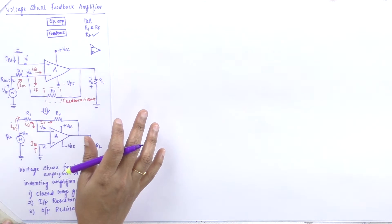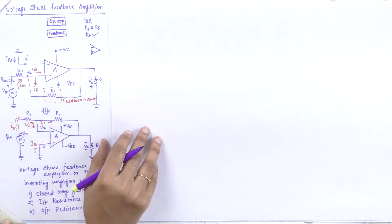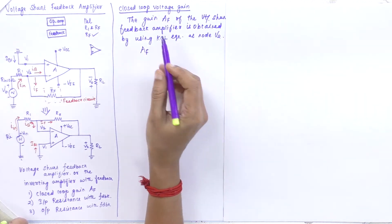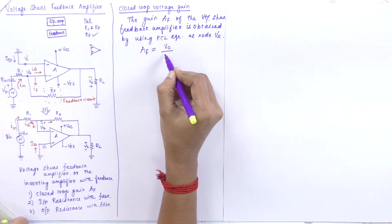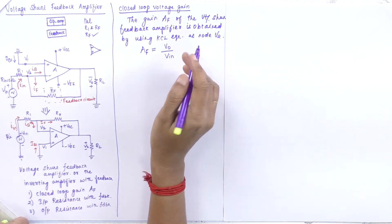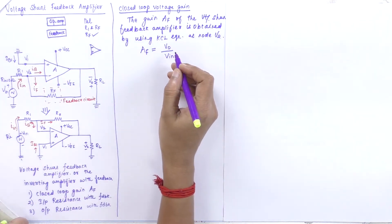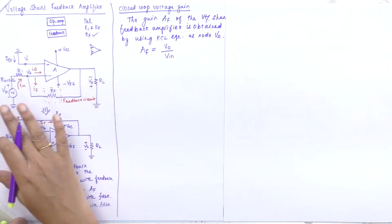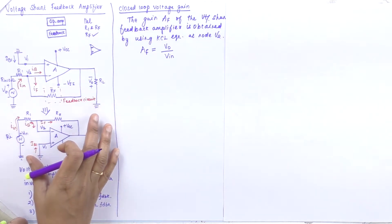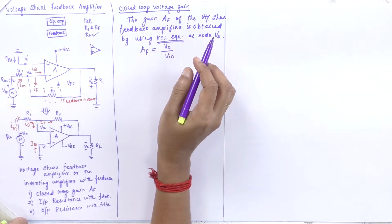In the voltage series feedback amplifier we used R1 and RF as the feedback circuit. Now we start with the closed loop voltage gain, which is represented by AF, defined as the ratio of output voltage to input voltage — V0 divided by VIN. To obtain the gain AF, I am going to apply Kirchhoff's current law.